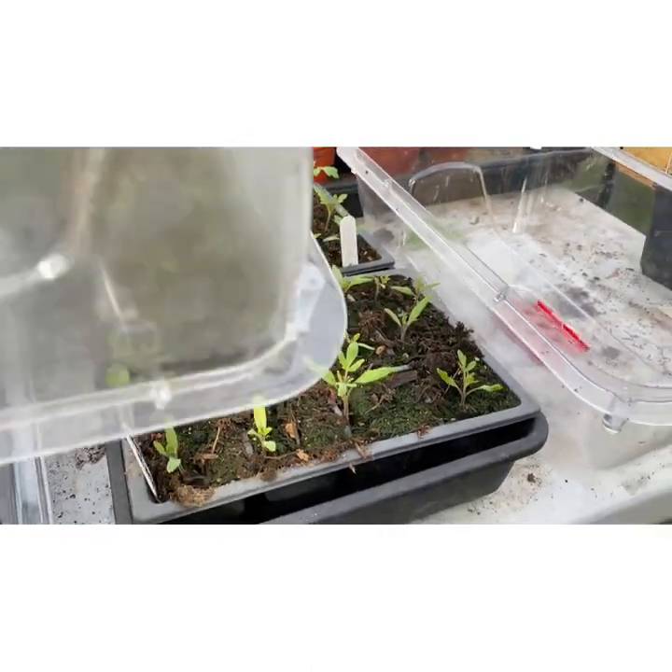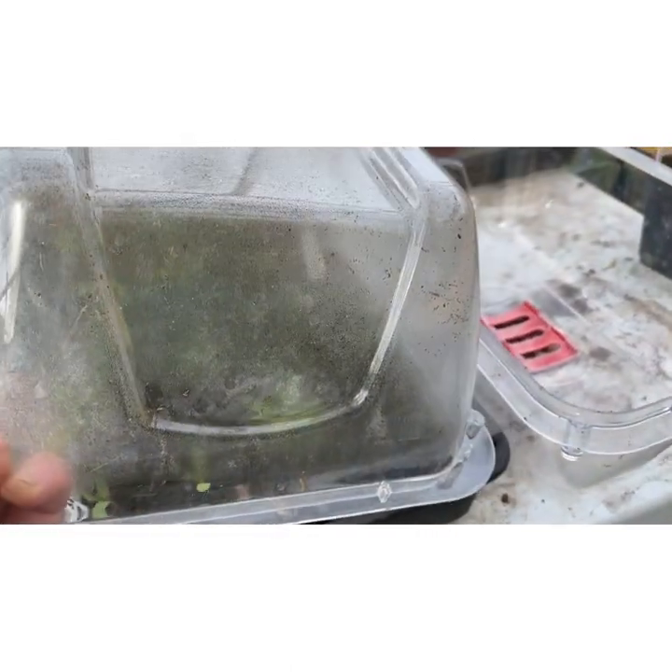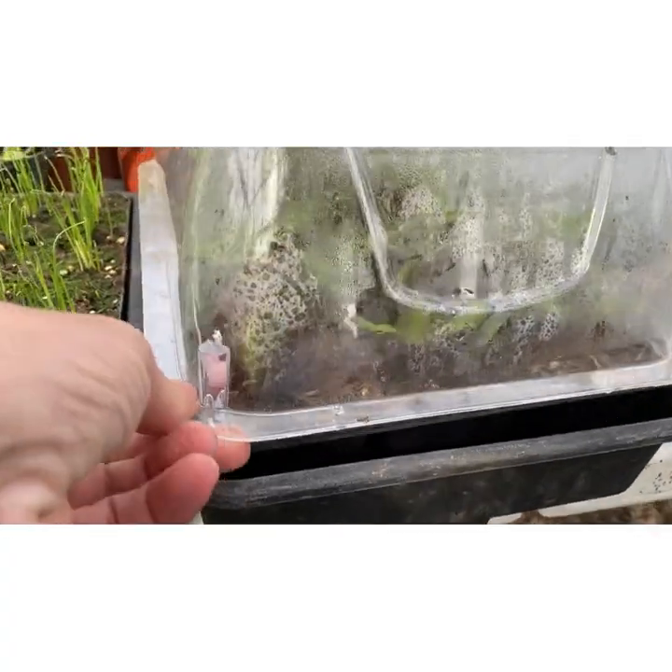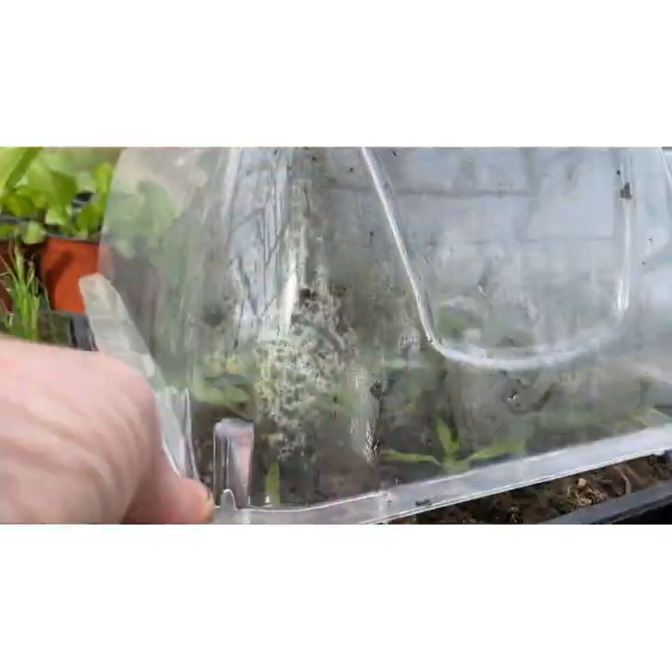More tomatoes over here — these are pretty much standard ones, some plum tomatoes and some cherries. Always sowing more than I actually need!